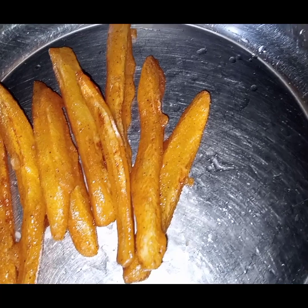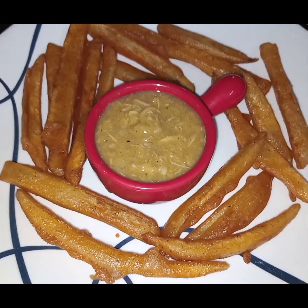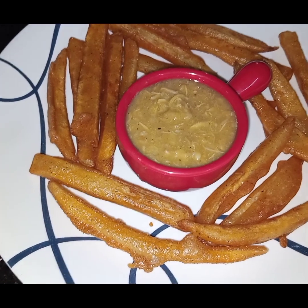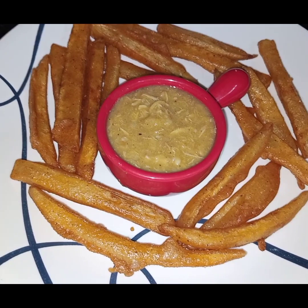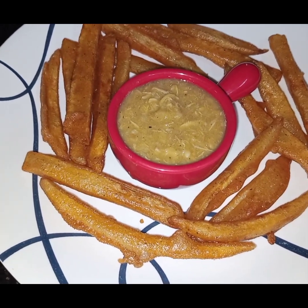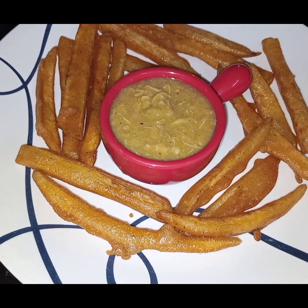Now the fries are light golden in colour and I am taking them out. And at this stage this is done. Very simple, easy, and different. American fries are ready to be served. You can serve them with any sauce of your choice. I hope you like this video. See you soon in my next video. Inshallah. Till then, take care.